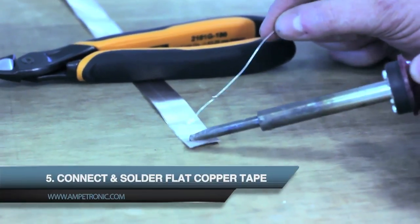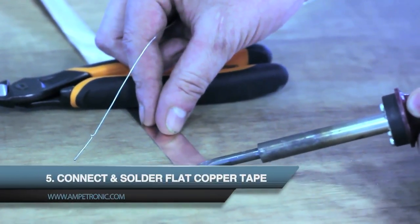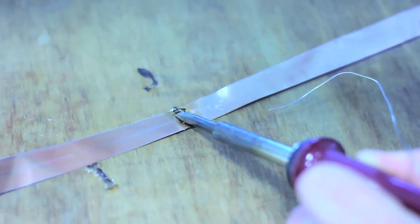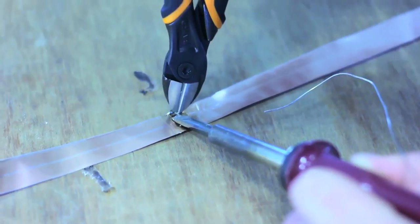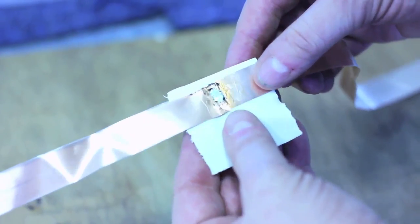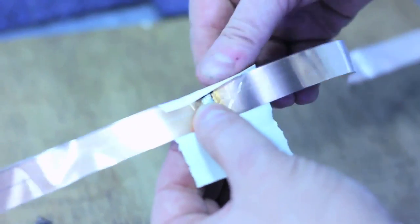Sometimes it is necessary to solder two ends of copper tape together. If the loop is longer than a single roll of tape you'll need to join a second roll. To do this, tin the ends of the tapes and press together, making sure the solder flows to make a good connection. When the join has cooled, cover it with insulation tape to prevent it shorting to ground.